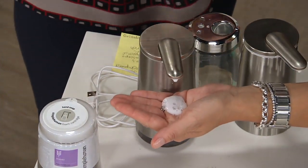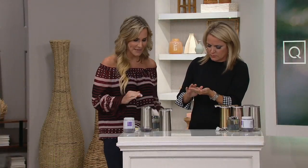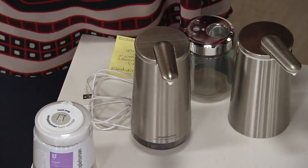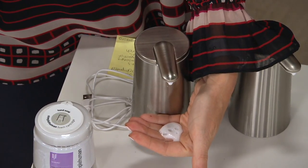It also has something very special called variable dispensing. If you put your hand close to the dispenser, a small amount will be dispensed. But if you want a little bit more soap, all you need to do is put your hand further away from the dispenser and it will give you a larger amount.